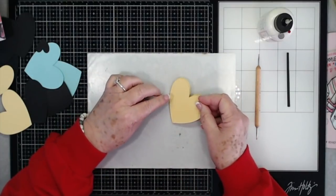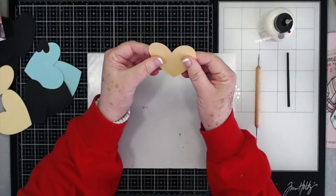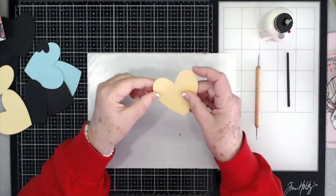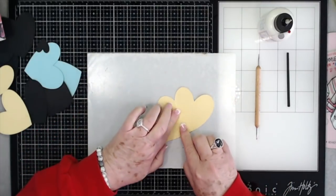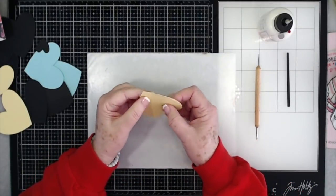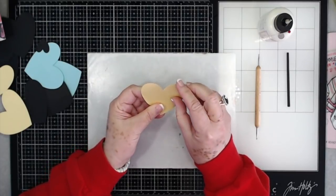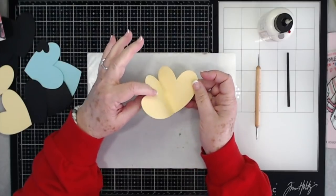Lay your hearts together and make sure that they're nice and even. Then take this top part and go ahead and fold it back. I burnish it a little bit with my fingers rather than a tool, making sure that it's really even. That one's going to open up.